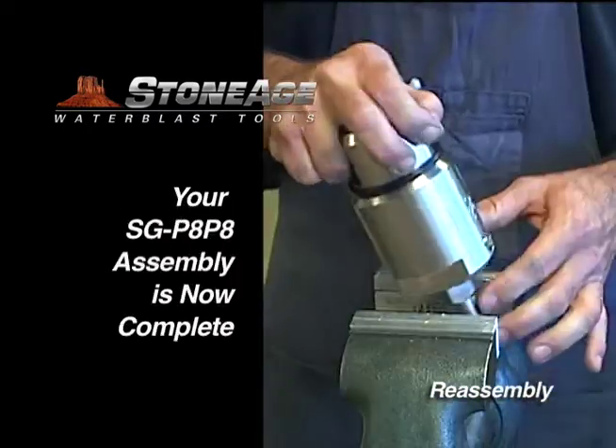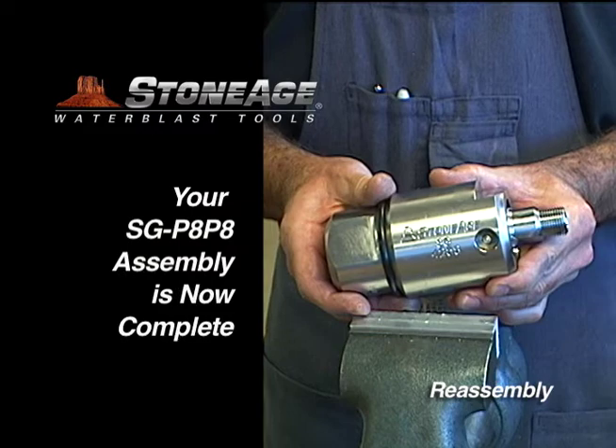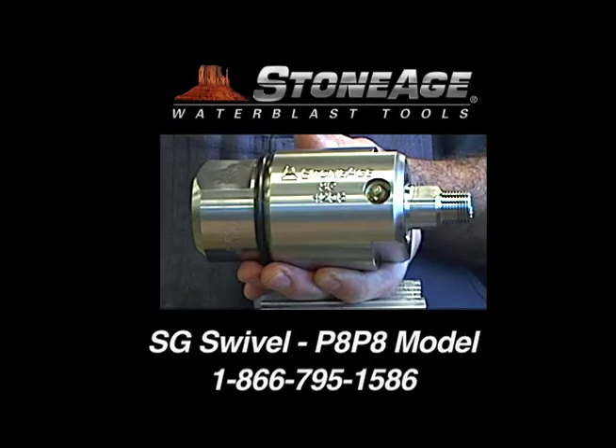Your assembly is now complete. Thanks for watching, and remember, you can always contact our technical specialists with any questions or procedural issues you may have.